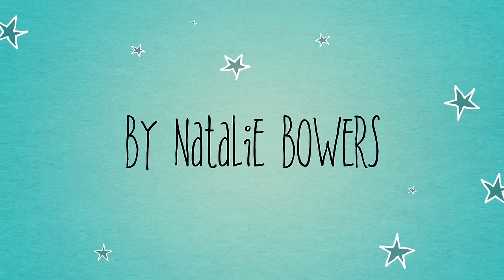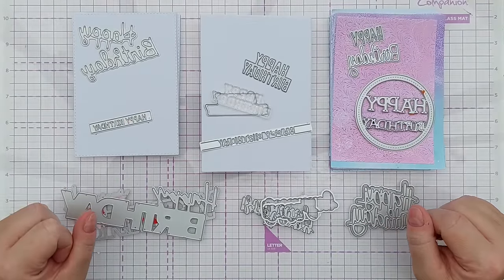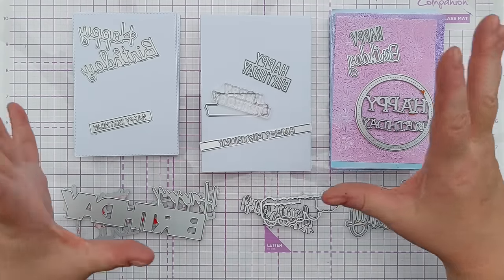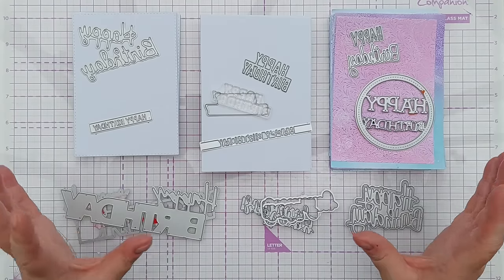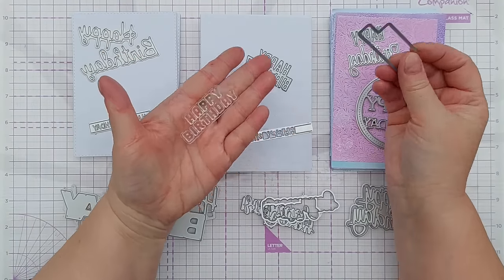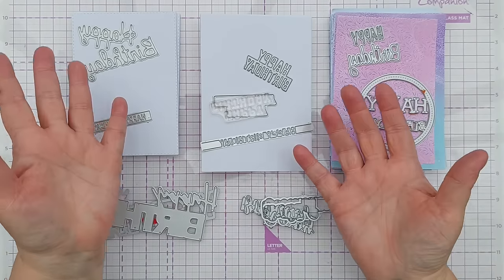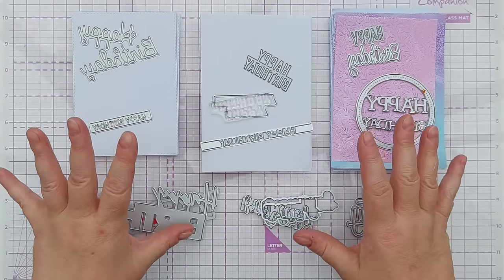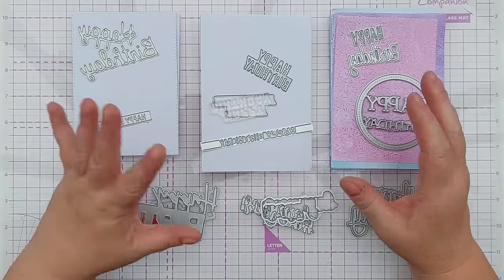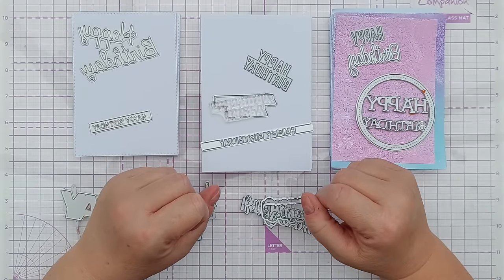Hello crafty friends and welcome to today's video. Today we are going to be making 10 cards using happy birthday dies. I've got 10 card panels, 10 card blanks, 10 gel prints and 10 happy birthday dies. These are all the happy birthday dies that I've got in my stash. We're going to be looking at how to make sentiment dies the star of the show, so they don't have to be happy birthday dies - they can be any sentiment dies. Hopefully by the end of the video you'll have got some ideas about how to use them in a really impactful way on your clean and simple cards.